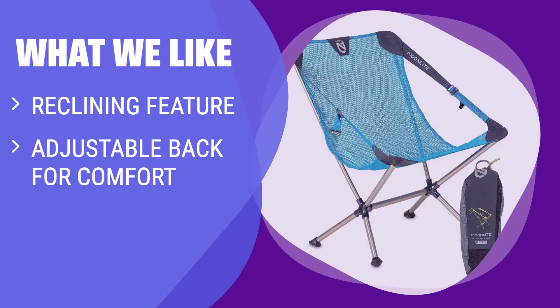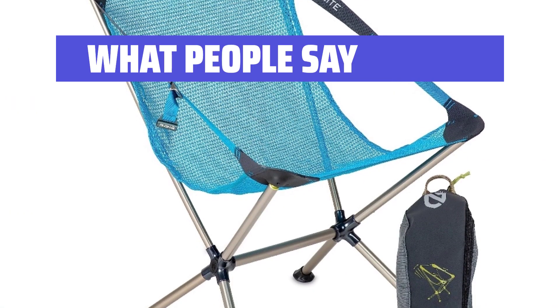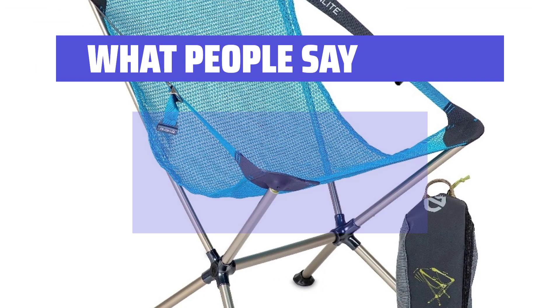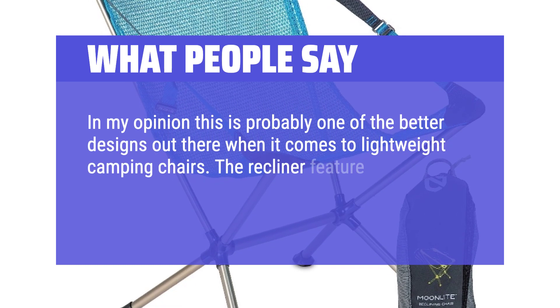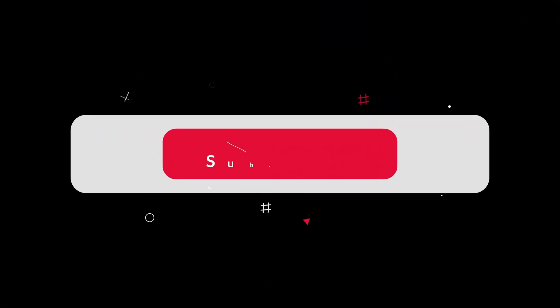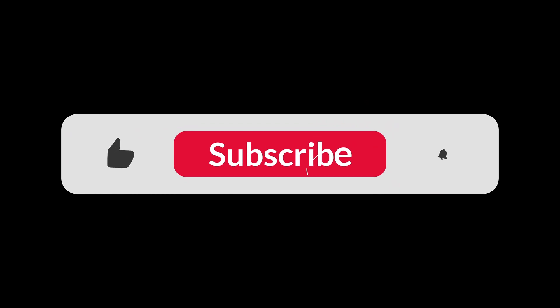What We Like: The Nemo Moonlight Reclining Camp Chair offers a unique reclining feature and adjustable back for comfort, with versatile seating positions for a lounge feel or upright seating — perfect for campers who value comfort and functionality. What People Say: Super lightweight, compact, easy to set up and fold up, cute and comfortable. In my opinion this is probably one of the better designs out there for lightweight camping chairs. The recliner feature is a nice option, the material is sturdy, and Nemo has a good warranty. You can find the Amazon purchase link in the description below.